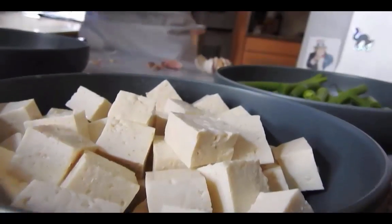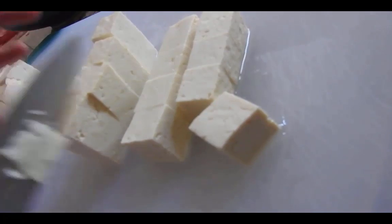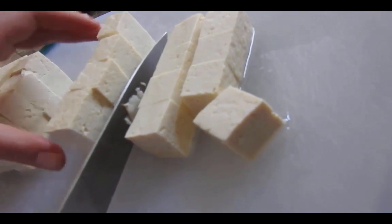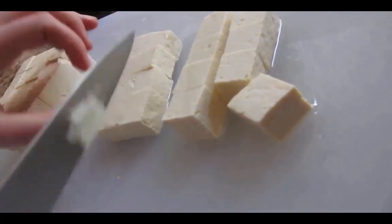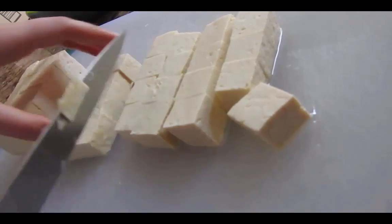Tofu was and is a goliath on the culinary landscape of the Asian continent, and is transformed from its bland pale state into a variety of wonderful dishes with native spices. This is one source of protein that ain't tofu-lin around when it comes to proper nutrition.